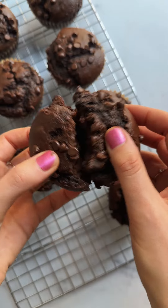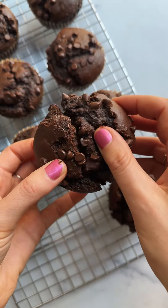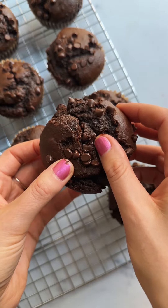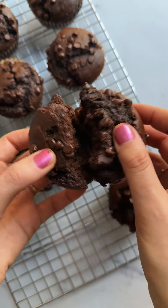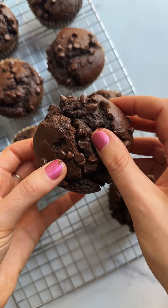Hello, I am a protein muffin filled with protein and yummy ingredients. I'm like a protein muffin, not like a regular muffin. I have protein so I'm better than all the other muffins. Yeah!